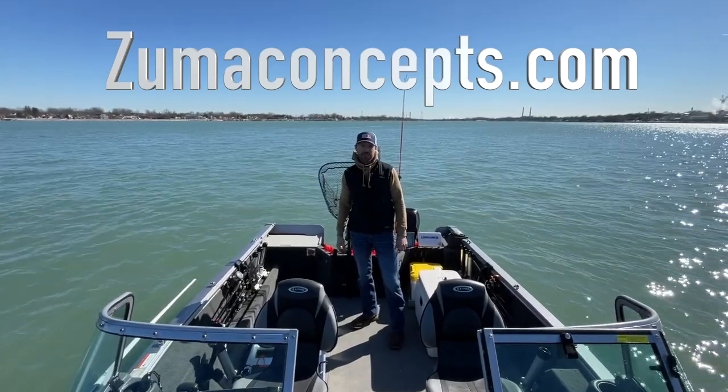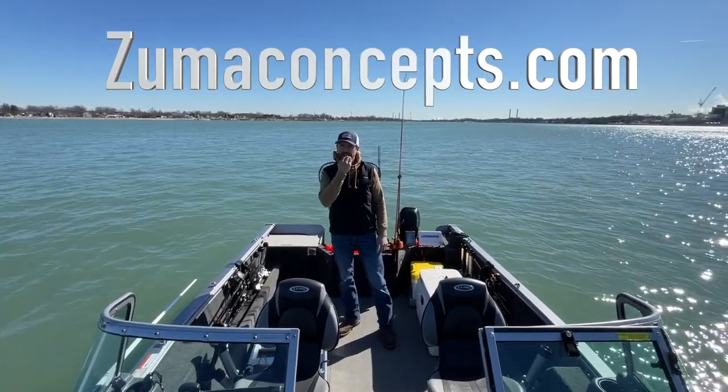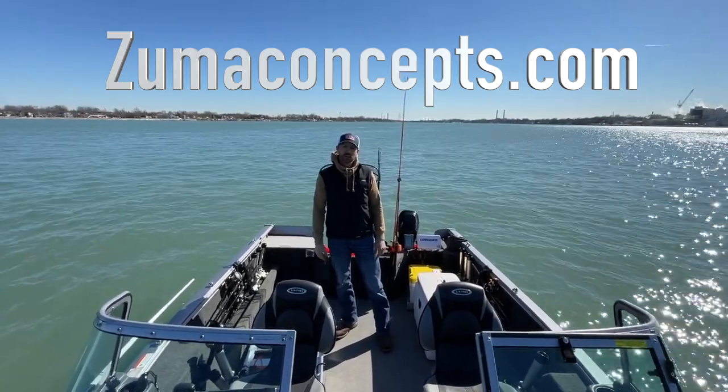Hi everyone, John Zuska with Zuma Concepts. Today I'm bringing you a racking system that I designed. You can actually pick this up on my website — go to the link below in the description and you'll find a way to get to my website for ordering details.